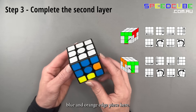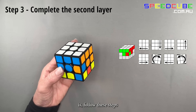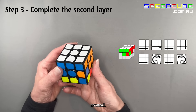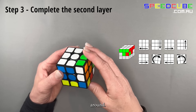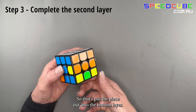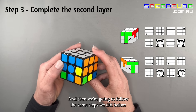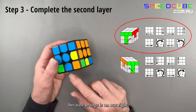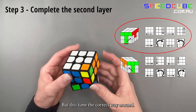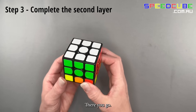Lastly, the blue and orange edge piece is in the correct spot but the wrong way around. Follow these steps to pop that piece out into the bottom layer, turn it so that it matches the blue center, then — because orange is on the right — follow the same steps we did before to put the blue and orange piece in the correct way around. Second layer is complete.